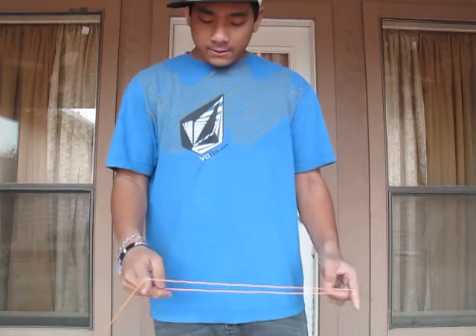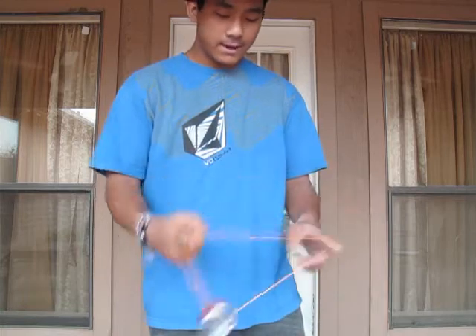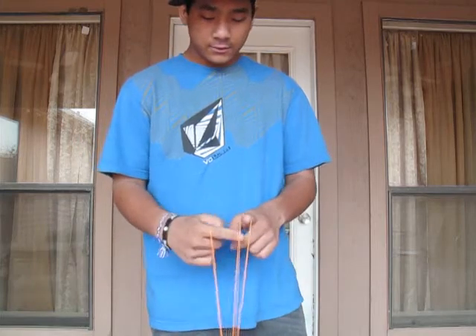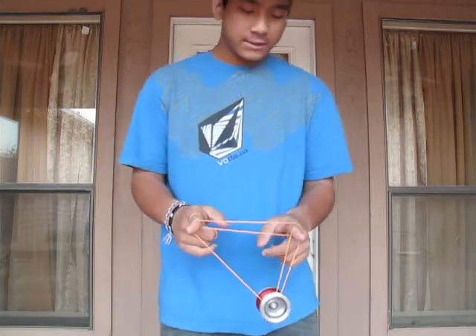So from there: one and a half, it goes, it's going to swing over, underpass, over the corner finger, back over, onto the front string into a double or nothing.